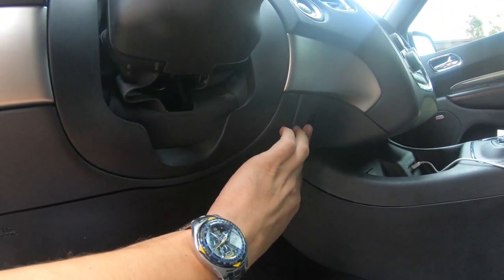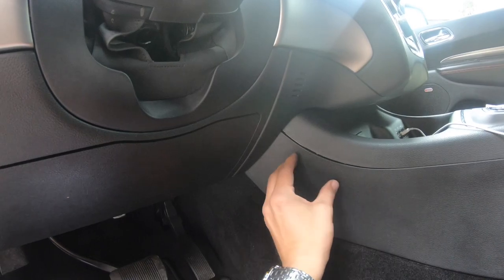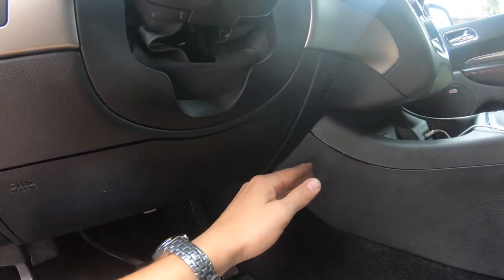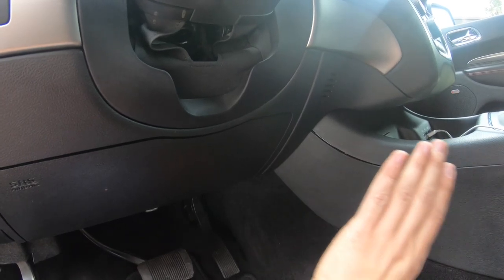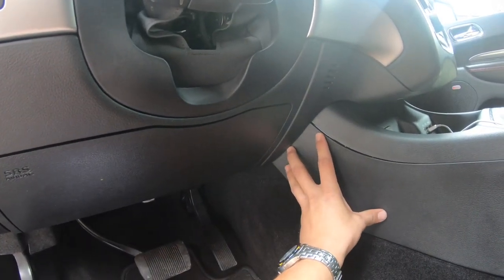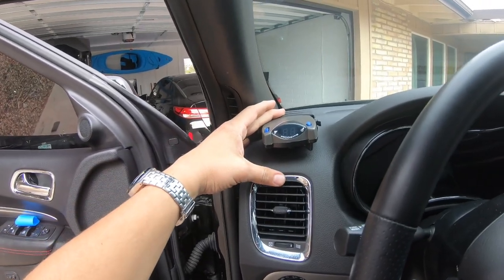I don't know what that is, and you can't mount it sideways — it has to be in the direction of travel. You can go 360 degrees, but with the inertia sensors in this unit it has to be in the direction of travel. This would have been the next ideal spot sideways. So I ended up with it right there.